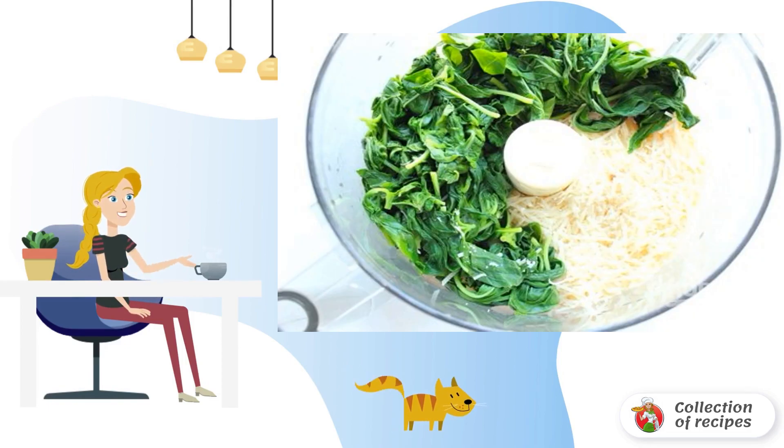Step 1: Dissolve yeast in warm water, add oil, salt and sifted flour. Knead the dough and leave it in a warm place to come up.